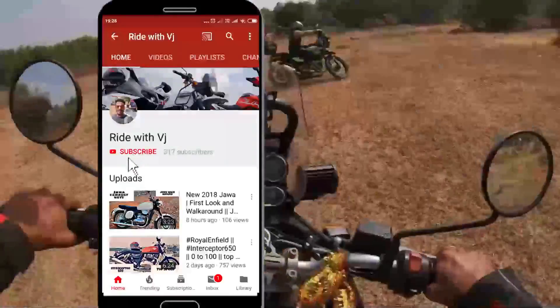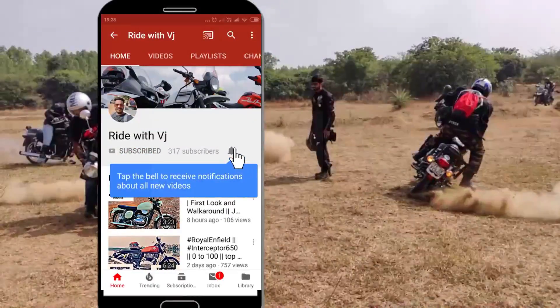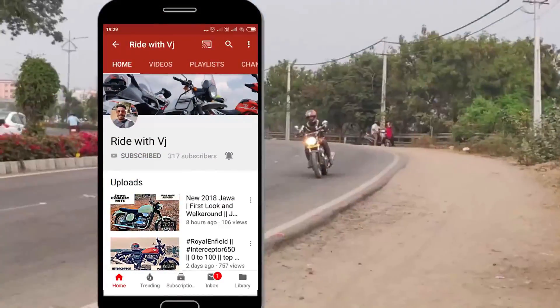Please subscribe to Ride with Vijay and don't forget to press the bell icon to receive the latest notifications. Hey guys, what's up? Welcome back to another vlog of Ride with Vijay. I am at my favorite showroom, Royal Enfield SPR Motors, Coop Valley, and we are right here to take the test drive of the brand new Himalayan ABS.